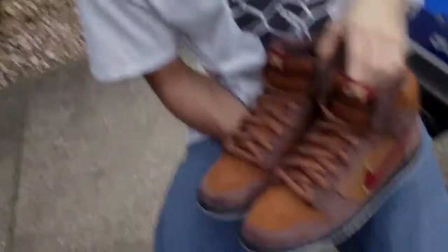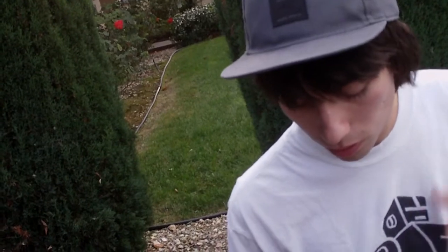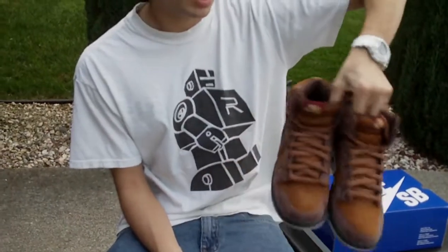Really nice shoe, definitely glad to have it. Really glad I didn't have to put too much effort into it. Congrats to all of you who were able to pick up the shoe, and props to everybody who went through the lines and camped out for these. Really glad I got a hold of these with relative ease. Unfortunately I can't show them on feet because I'll be trading for a size nine and a half, so sorry about that guys.